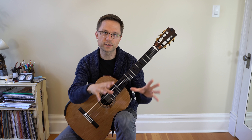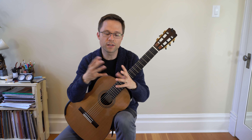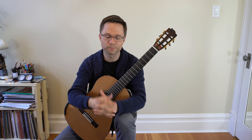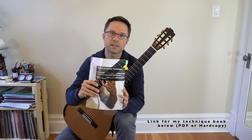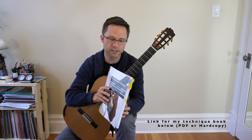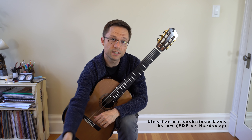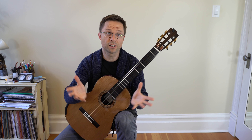We're going through different sets of exercises and what these players might practice for a technique warm-up or a technique session. I'm using my book, Classical Guitar Technique, which is over 100 pages of exercises — hundreds of exercises — and it has these practice routines for technique at the beginning of the book, but these videos kind of clarify it.